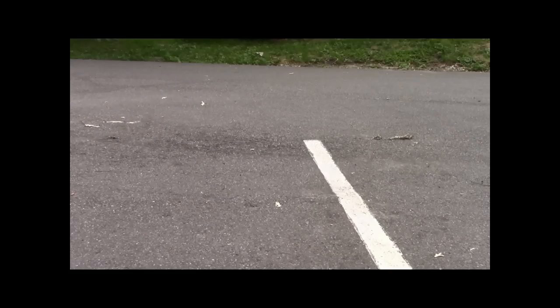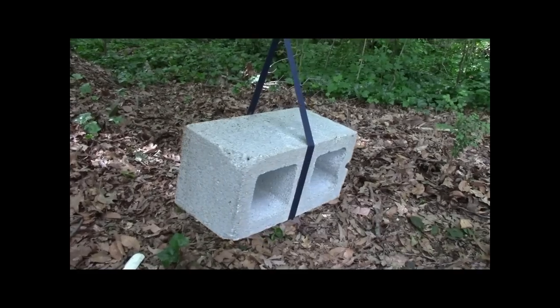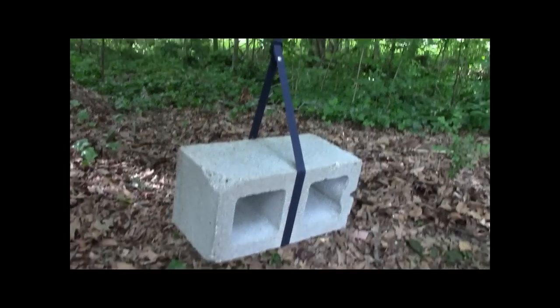The over-the-shoulder trash bag holder is tough, and it can stand up to heavy use. Long-lasting, almost indestructible PVC frame.